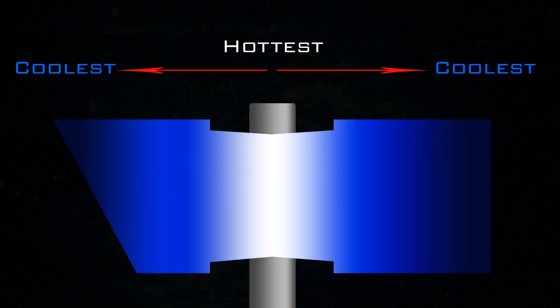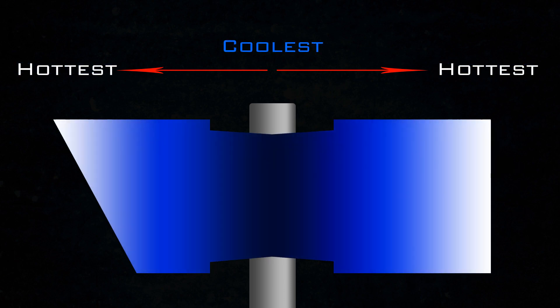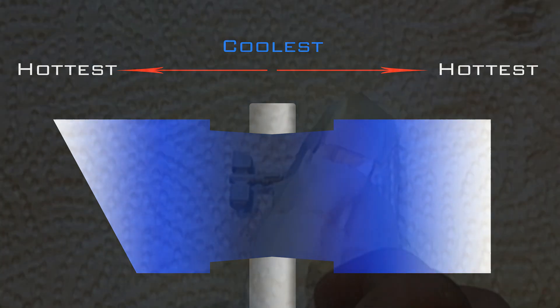Let's start by getting to the bottom of thunder hammer science. Energy will be emitted from the center towards the ends of the hammer. So the center will be the hottest or the brightest color, and towards the ends of the hammer it'll cool off or lose its power. That's just not how I envision this mighty weapon to work. I think it should be the hottest or the strongest at the ends of the hammer where it'll be striking the enemy. So that's where the energy is, so that's where I'm gonna highlight it.